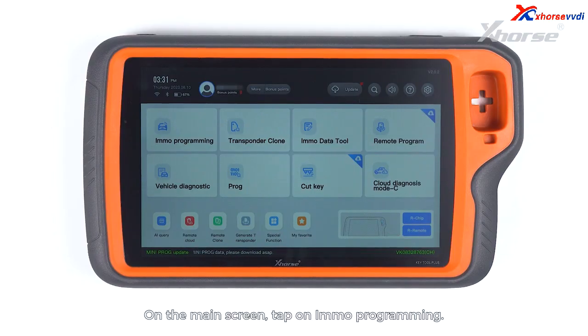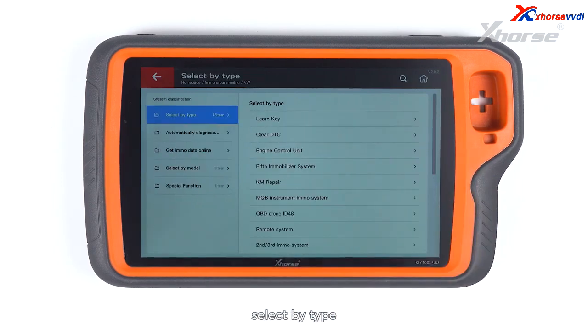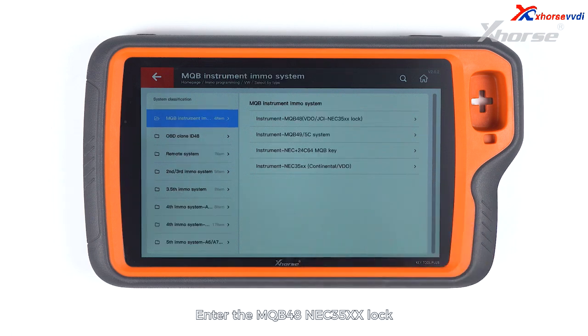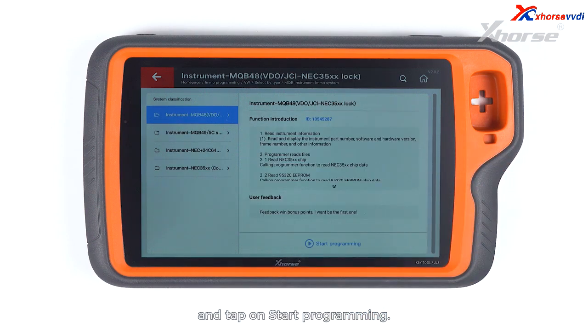On the main screen, tap on IMO programming. Scroll down to VW, select by type and select MQB instrument IMO system. Enter the MQB48 NEC35XX lock and tap on start programming.